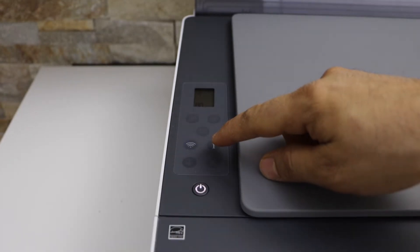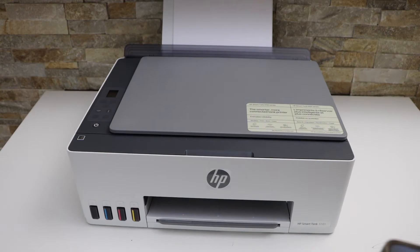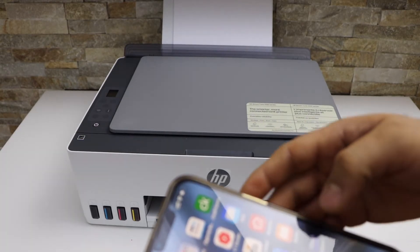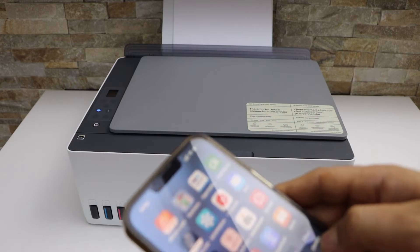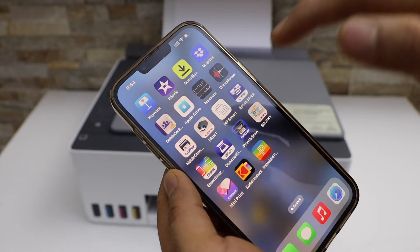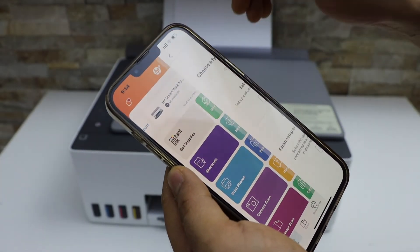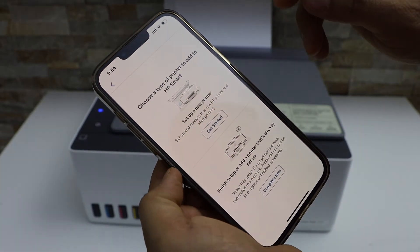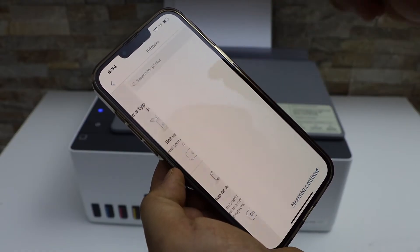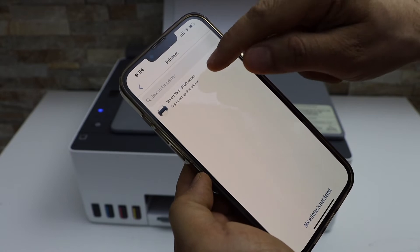You will see the blue light is also flashing — that means the printer is in setup mode. Now go to your smartphone. I am using the iPhone. Open the HP Smart app; you can download it from the App Store. In the app, click the plus button on the top, select 'Set up a new printer', click 'Get started', and select 'Smart Tank 5100 series'.